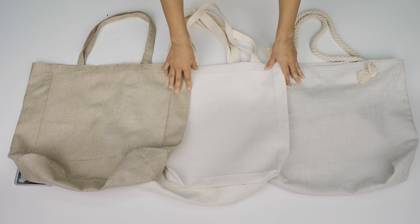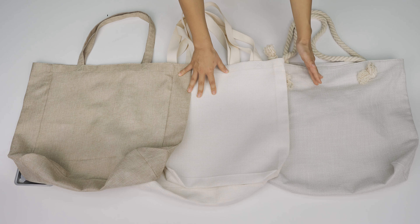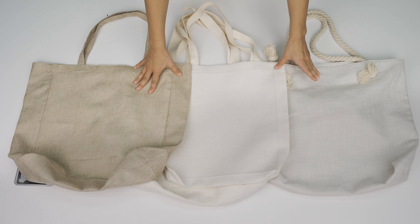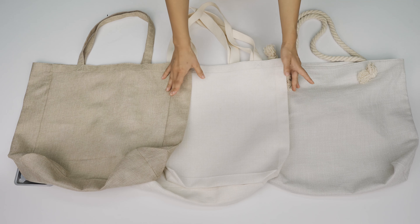Now I'm going to introduce those four bags which we just got in stock last week. They're from different materials, different styles and prices, so I believe they can satisfy any customer with different tastes.